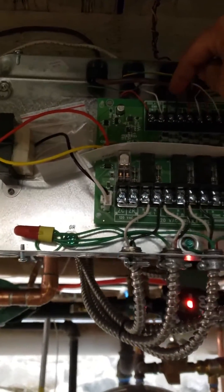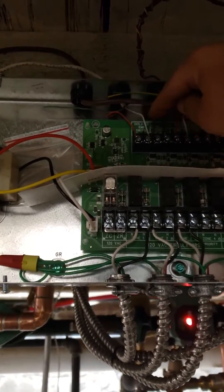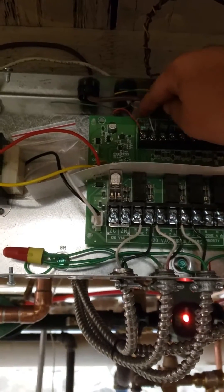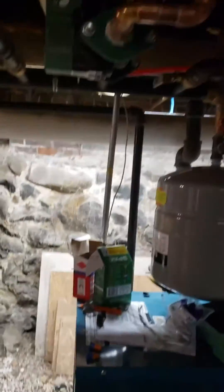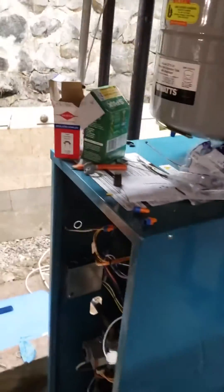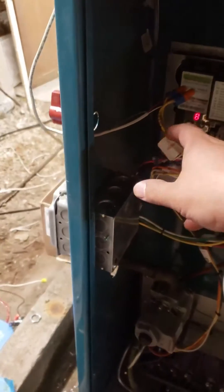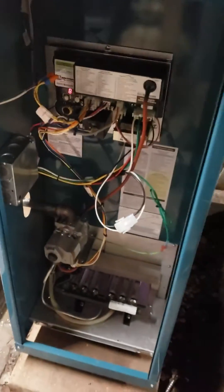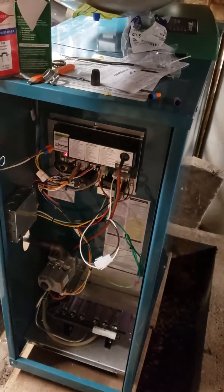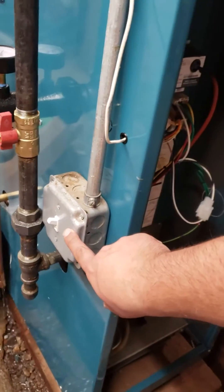Now this one here is an isolated end switch, and you can put it on either side — it doesn't matter. And from here it goes all the way to the furnace. It goes to the furnace right here, and the furnace is actually running right now. This is the first time I turned it on. And here's the switch.